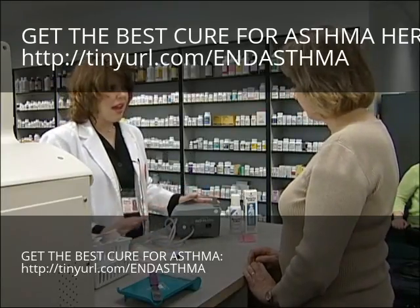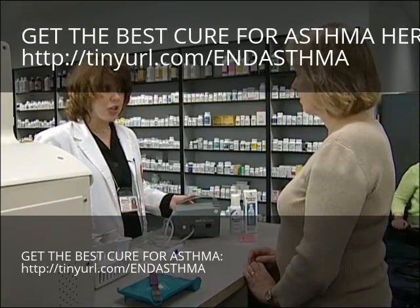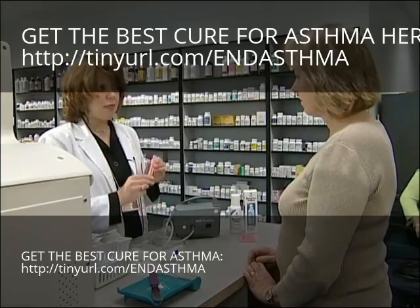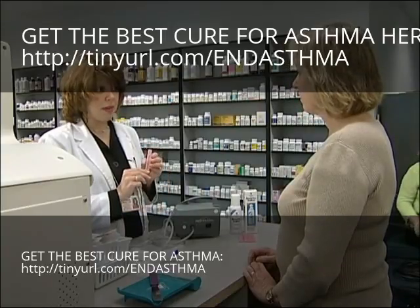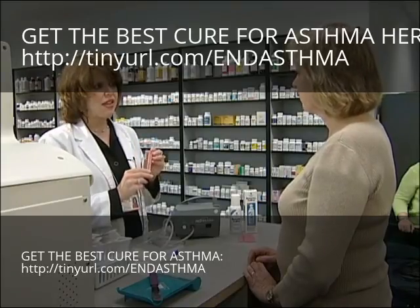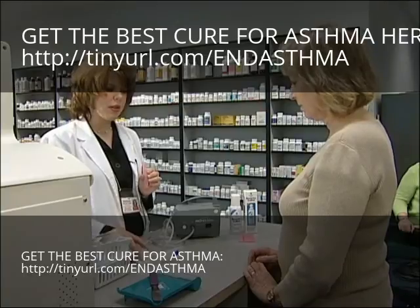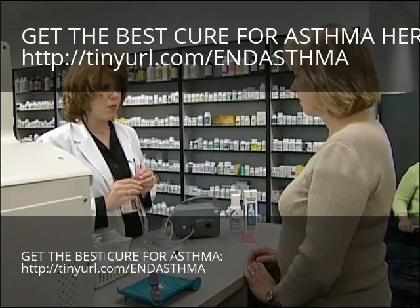Once you have that connected, your nebulizer is ready for use. You just have to put your medication into the chamber. Your doctor has prescribed a pre-diluted, pre-mixed medication that comes in what we call nebules. This is very simple to use — you just open this medication, put it into the chamber, and you're ready to use your medication.